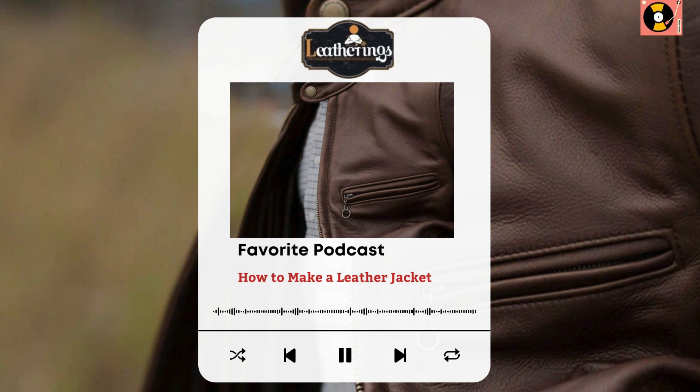Stitching techniques — sewing the leather symphony. Stitching is where the magic happens. Whether you opt for a specialized leather sewing machine or hand stitching, it's time to bring your creation to life. I remember the satisfying sound of the needle piercing through the leather, each stitch a testament to the effort invested.